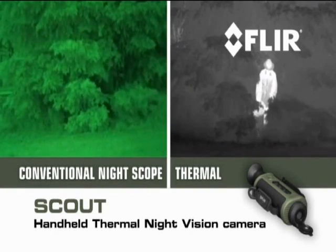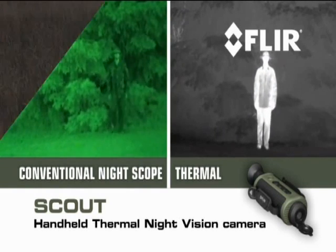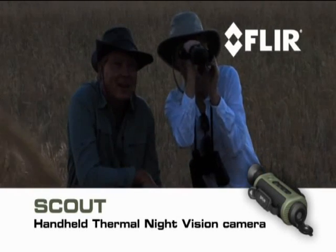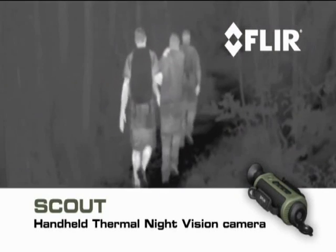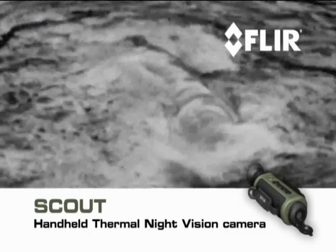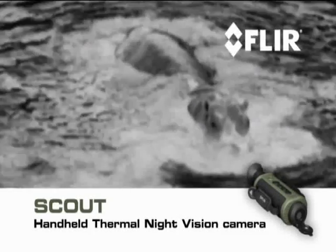Unlike conventional nightscopes, Scout makes images from heat, not light, sensing thermal and contrast differences that all animals, humans, and objects emit, allowing you to see clearly in reduced visibility and in total darkness.